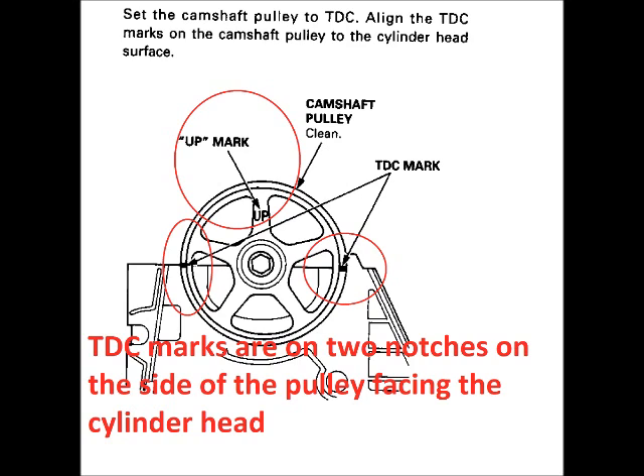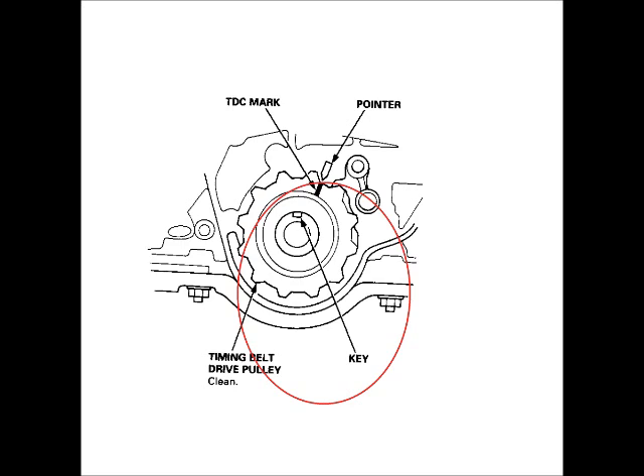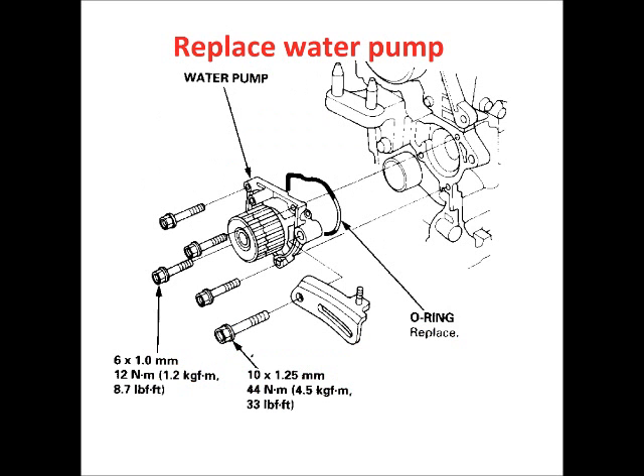Position the crankshaft pulley at top dead center. There is a top dead center mark on the gear on the crankshaft and a pointer — those should line up. Note the tension on the timing belt so you know about how tight it should be when you install the new one. Remove the tensioner, then remove the timing belt. Remove the old water pump and replace it with the new one.